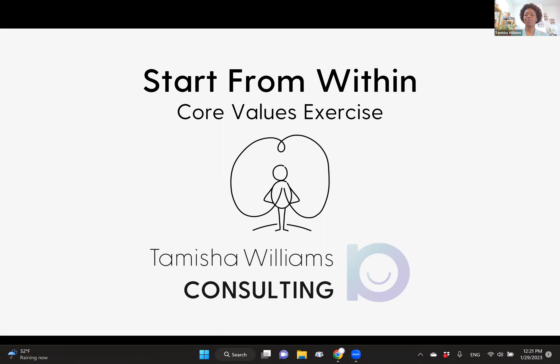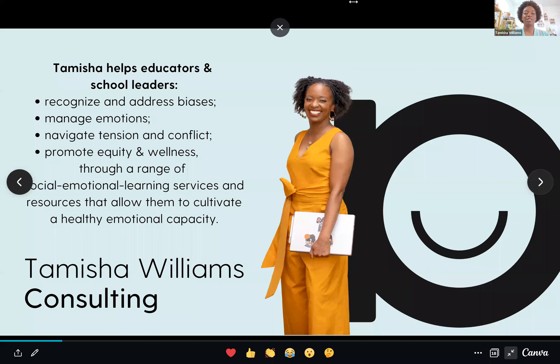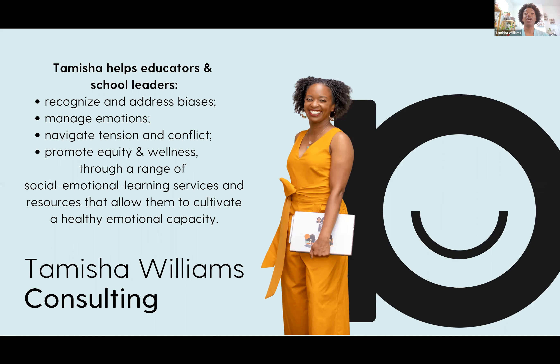Hi, everyone. Welcome to our first video in the Start From Within series. I'm excited to share with you today the core values exercise. If you're not familiar with who I am, I'm Tamesha Williams. I'm an educational consultant who helps educators and school leaders recognize and address biases, manage emotions, navigate tension and conflict, and also promote equity and wellness within their school communities. I do this through a range of social and emotional learning services and other resources that allow my clients to cultivate a healthy emotional capacity.